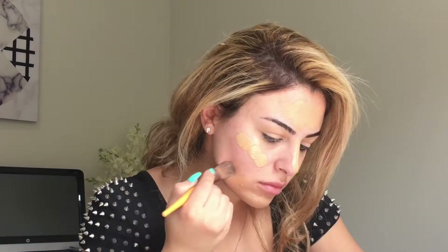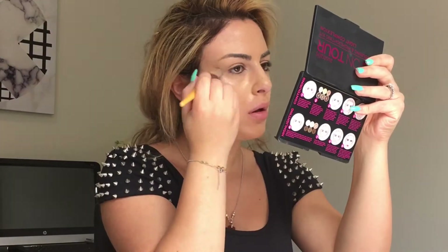For foundation, I'm using the Maybelline Matte and Poreless in 120 and Maybelline Dewy and Smooth in 230. I feel this combination gives me the best coverage and it's a good colour match. I used a foundation brush first and now I'm blending it out with my Chi Chi Beauty Blender, then I'll go in with a Tabuki brush to blend it out on my neck and even it out more.